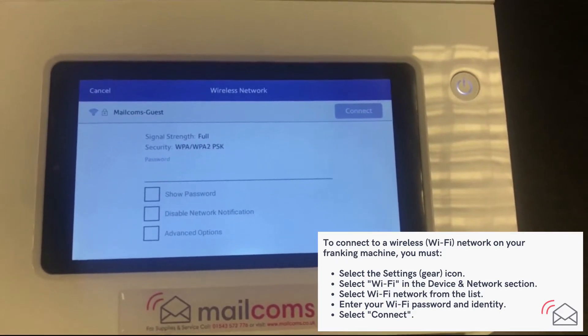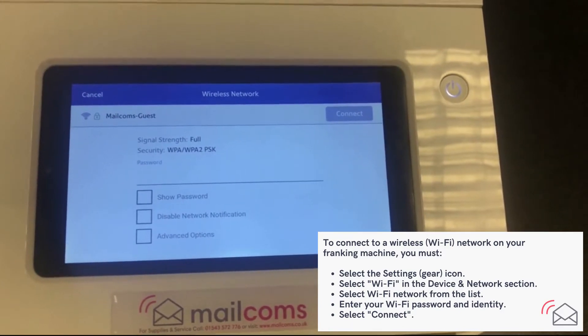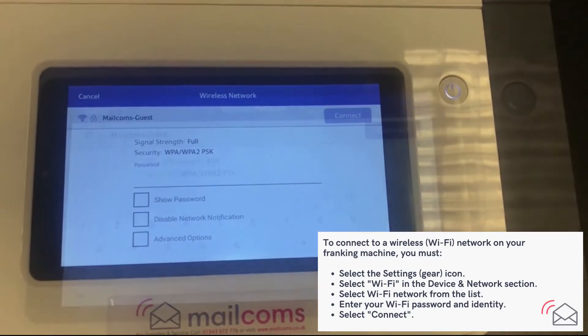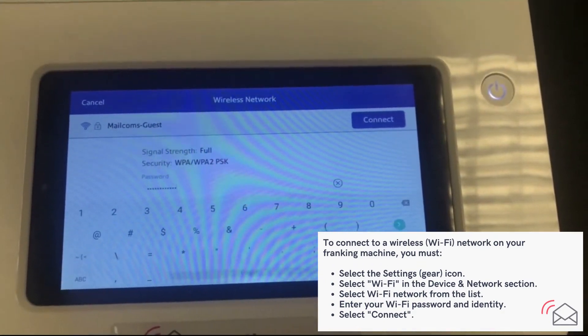From here you'll have to put in your password. Please note the password is case sensitive. Once you have inserted your password, click connect.